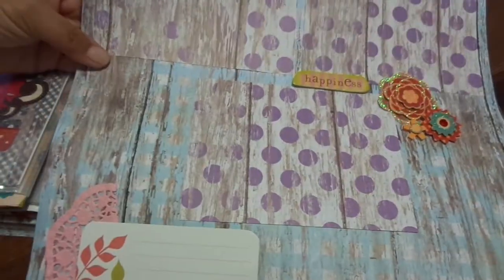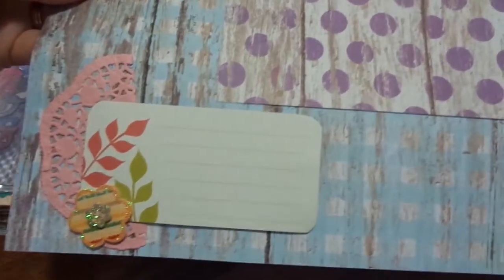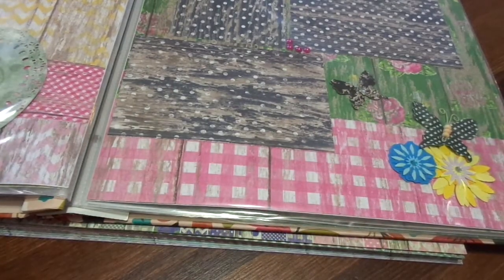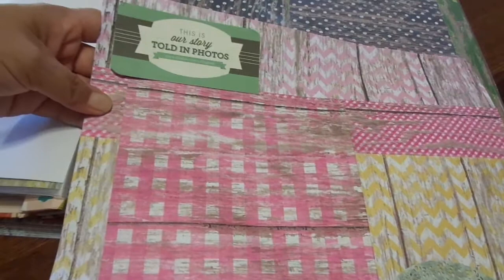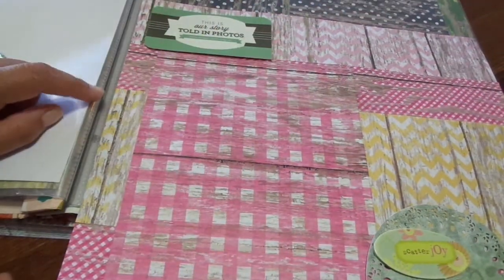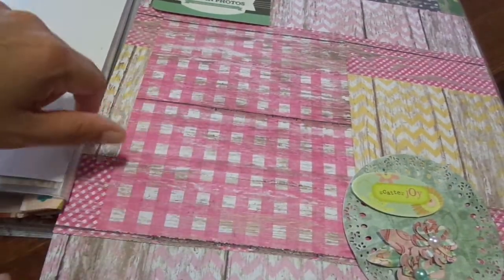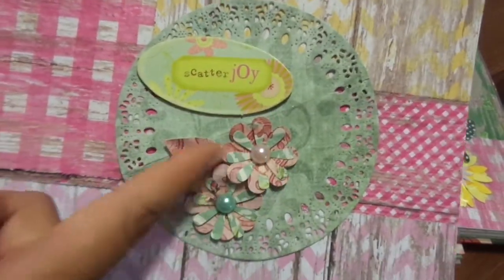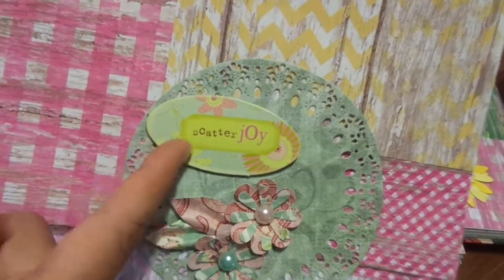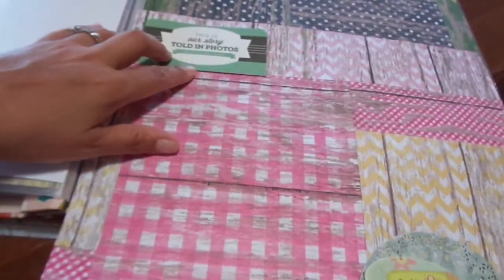So here is this one. It's just blue, and it has the purple and whitewashed polka dots, and it says 'Happiness.' It's got those glittery flowers and a journal spot right here. And then on the other side, I have this layout that says 'This is our story told in photos.' It's the pink and white chevron, and then I did a yellow and white chevron block. On top of that I layered a pink square block for the photo mat, and then this doily, these flowers, and this chipboard piece that says 'Scatterjoy' — a bag topper from a swap that matched so perfectly.